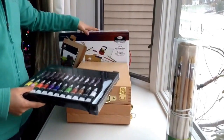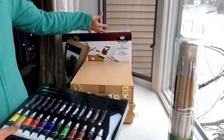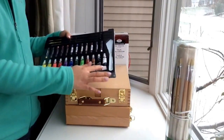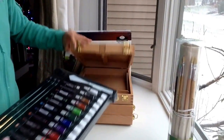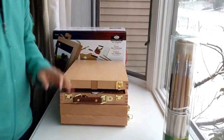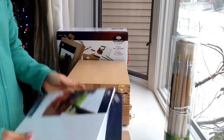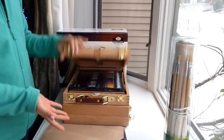It's a great introductory set to start off with, or if you're getting back into painting. But as you use it over time, you might need to buy extra brushes, extra white and black, or extra colors depending on which you use the most. Right upon receiving this, you can pretty much start painting right away because it has the pad and the canvas, so you don't even have to buy extra canvases.